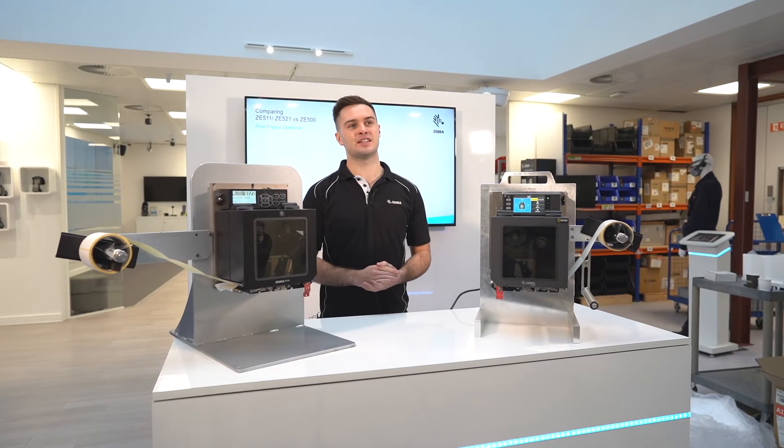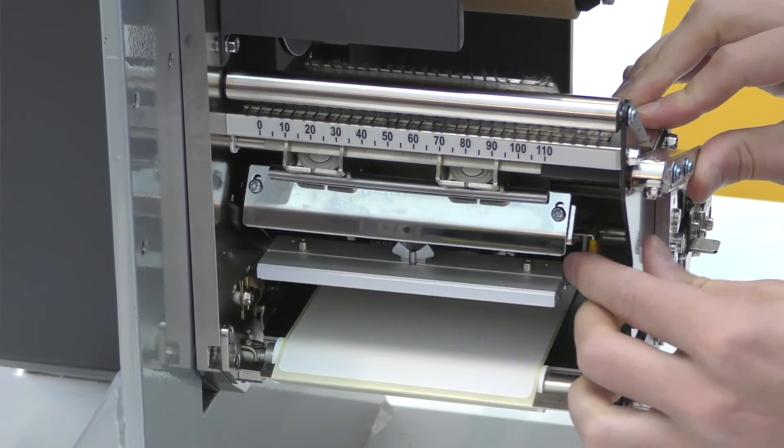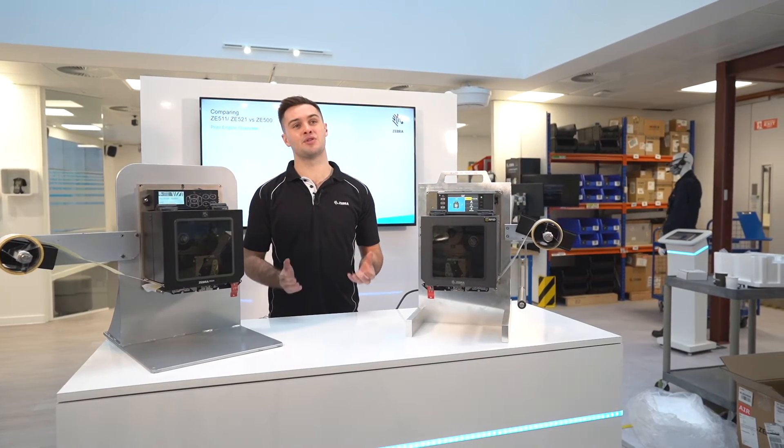Replacing print heads on the ZE511 is tool-less and cable-less, and features a new quick release mechanism where it takes seconds to change. This is far easier than print head replacement on the ZE500.